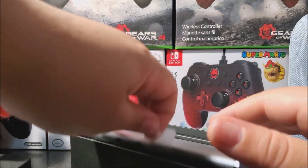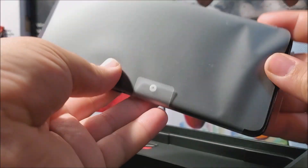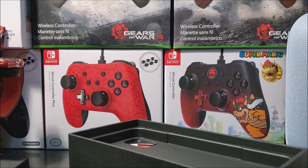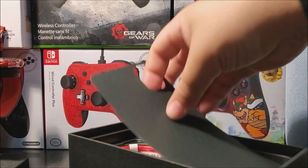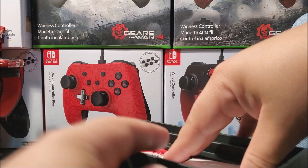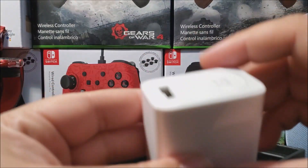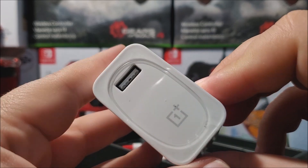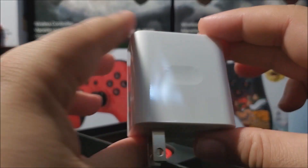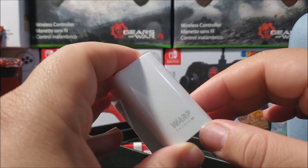Next we have the device itself. I'm going to put it to the side and let's continue to see what else we have in the box. So now we have another sleeve, and then we have the brick. We have the OnePlus logo at the top. This brick is really big — it says Warp Charge.